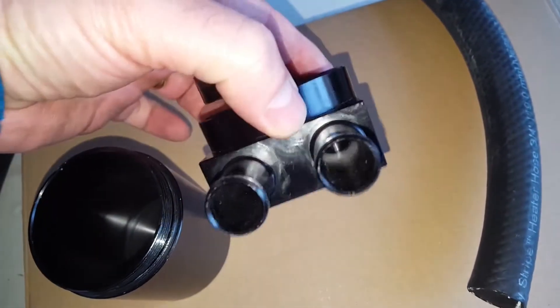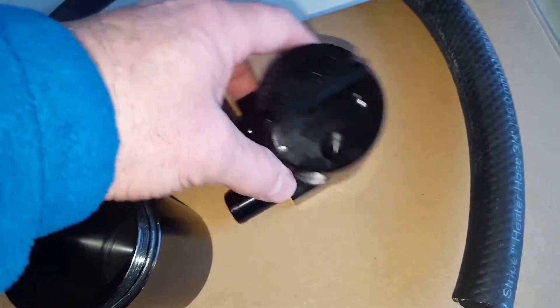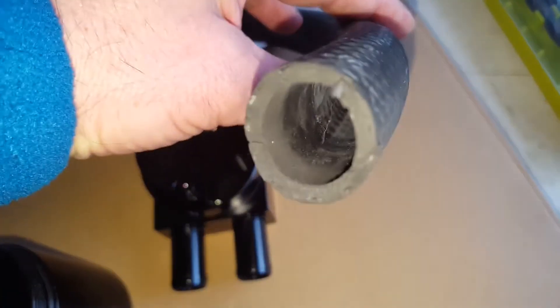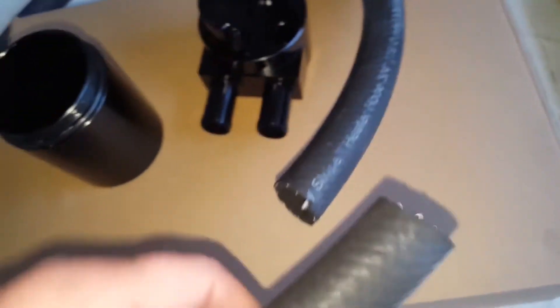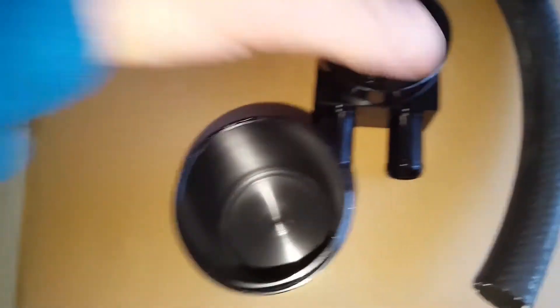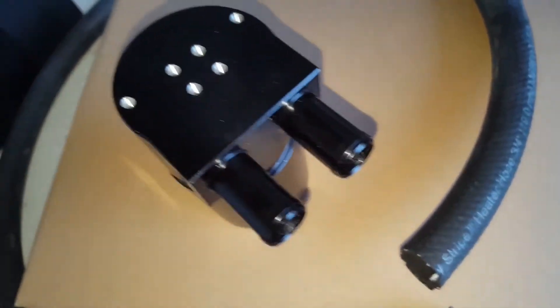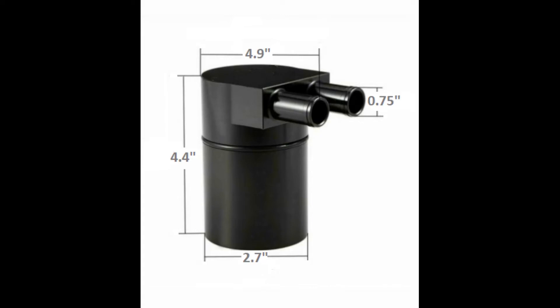This is a simple catch can — I didn't buy anything expensive because they all pretty much do the same thing, with some additional options if you want to pay more. I just picked a simple one from Amazon. The reason I picked this one is because the inlet and outlet are three-quarter inch, which not many of them on eBay and Amazon come in. Most of them are three-eighths and I would never go with three-eighths. As you can see in the picture, it shows 0.75 — that's the inlet and outlet size.